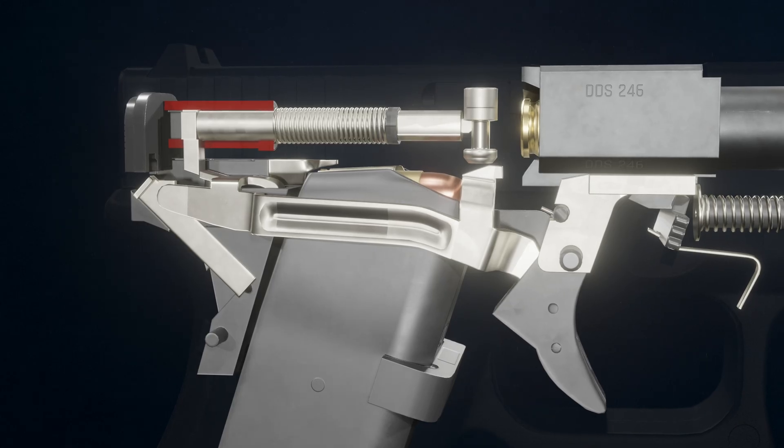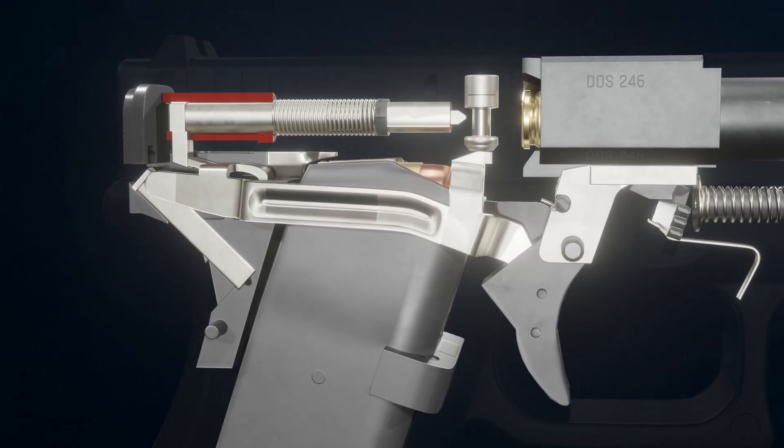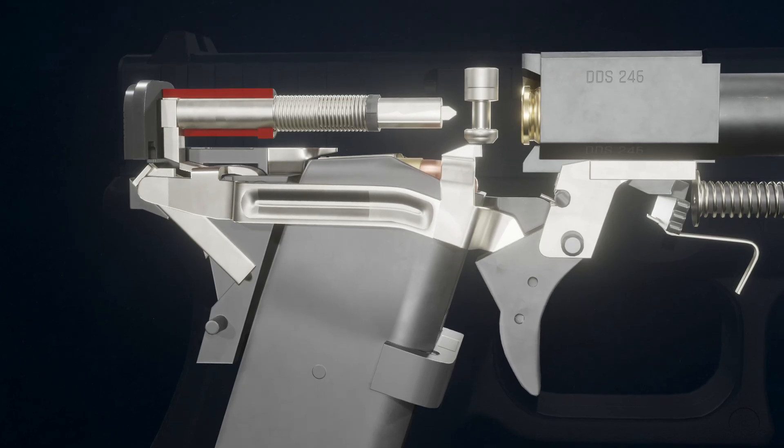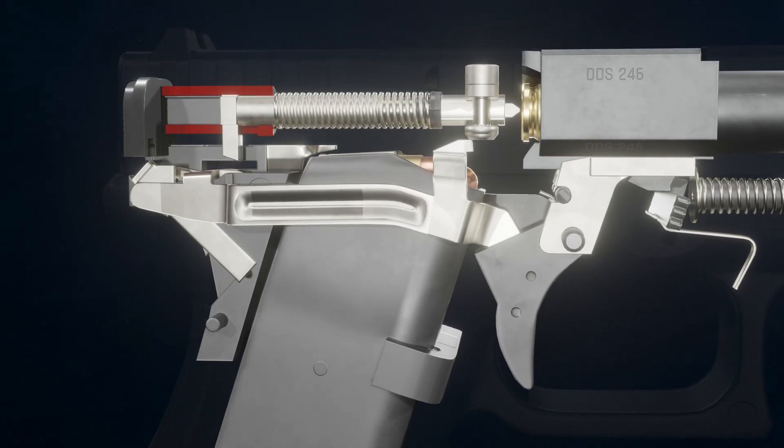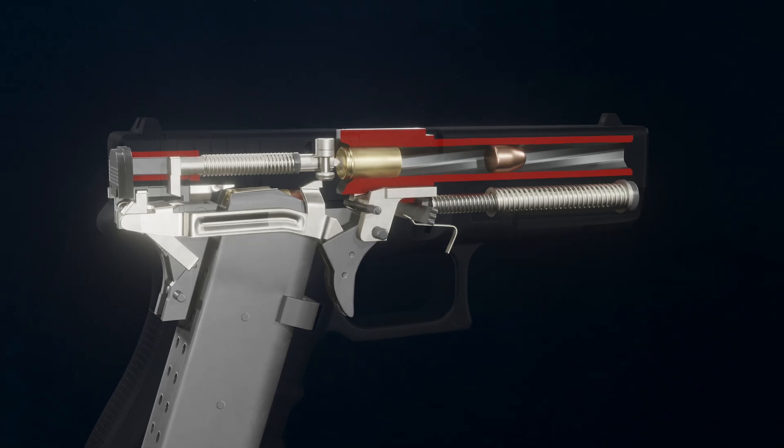As the trigger is pulled, the trigger bar pulls the firing pin back. The connector guides the trigger bar downward, releasing the firing pin and allowing it to strike the bullet primer. The expanding gases from the powder charge propel the bullet out of the barrel.